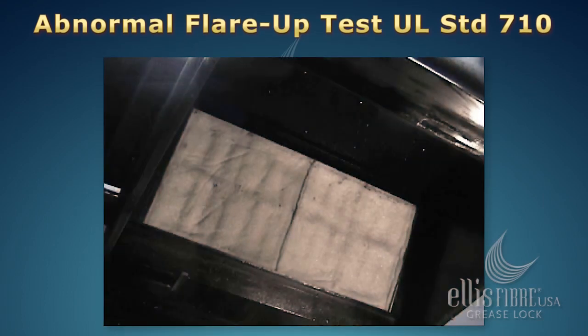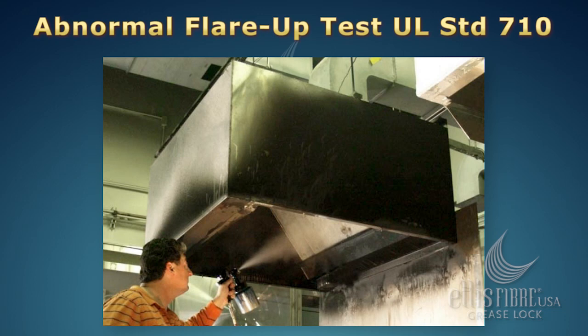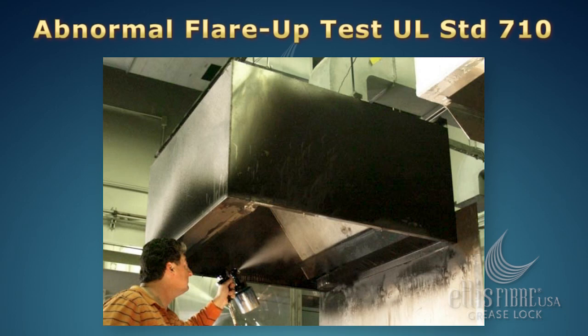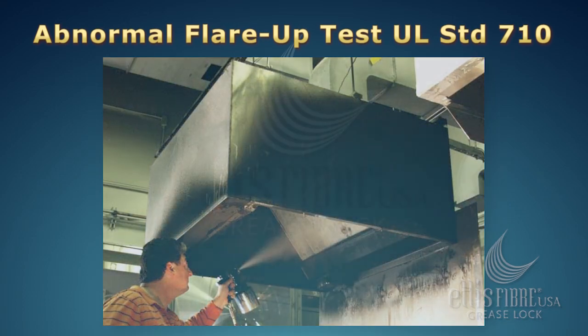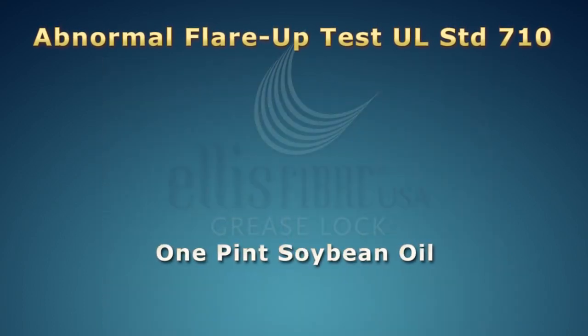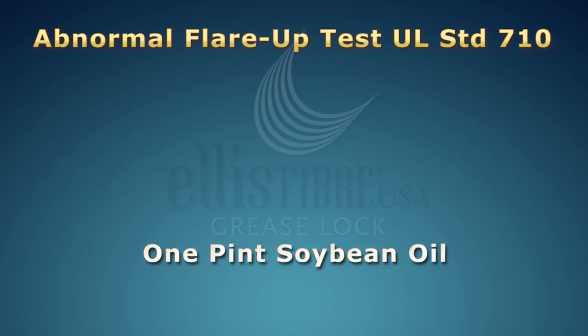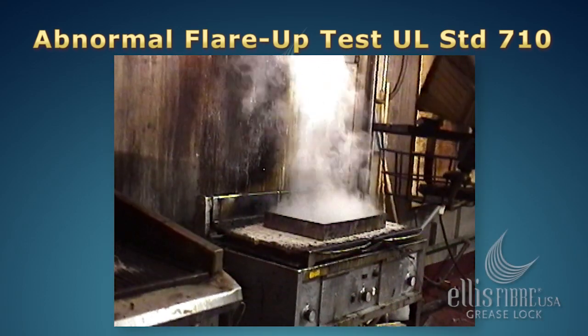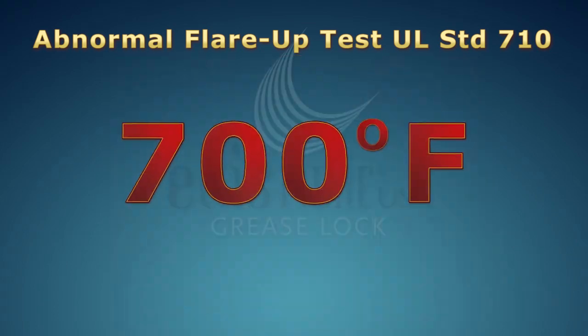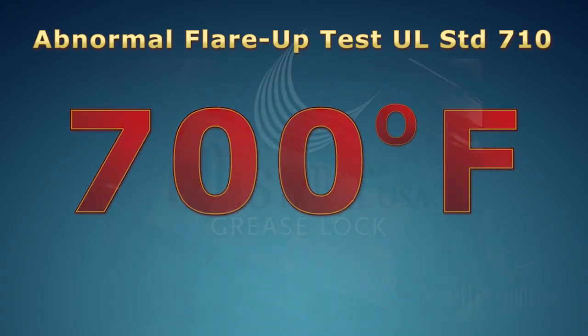The Grease Lock Filters were installed in an exhaust hood and fully saturated with soybean oil, as required by the UL 710 Abnormal Flare-Up Test. The cooking appliance placed below the hood was heated, a pan with one pint of soybean oil was placed over the cooking appliance, and the grease in the pan was heated to the point of self-ignition — approximately 700 degrees Fahrenheit.